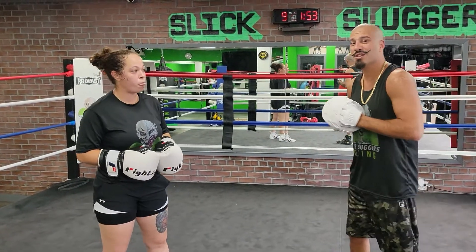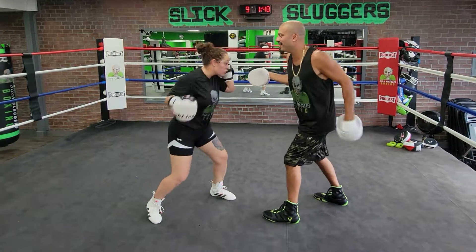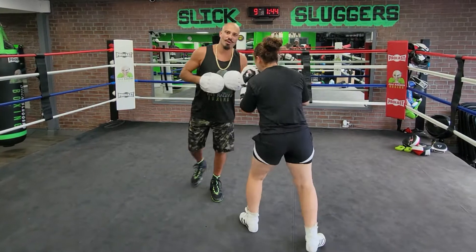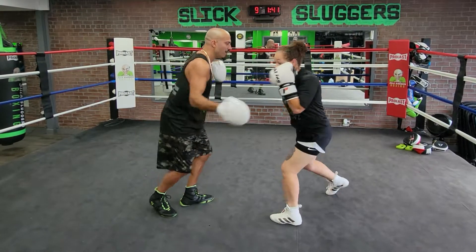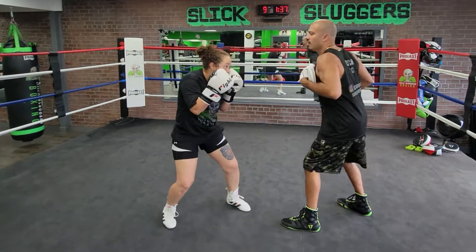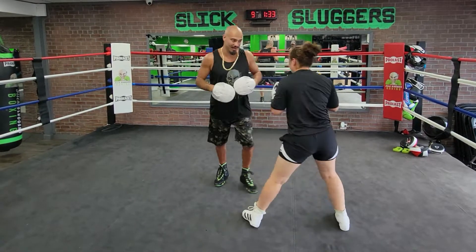We're going to break this down nice and slow and smooth, and then we're going to break it up. So here we go — block, hook, roll, body, 45, hook. We're blocking the left side, right hook, under, body, 45 right away. Nice and slow: rock, hook, roll, body, angle, right. Nice rhythm.